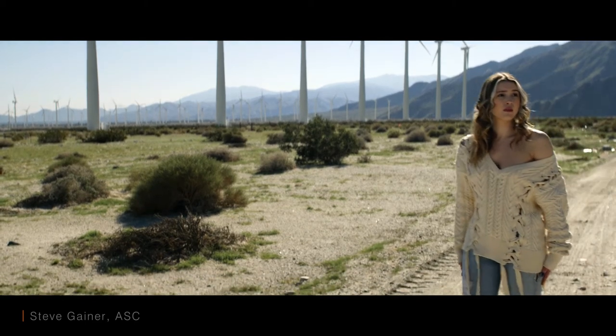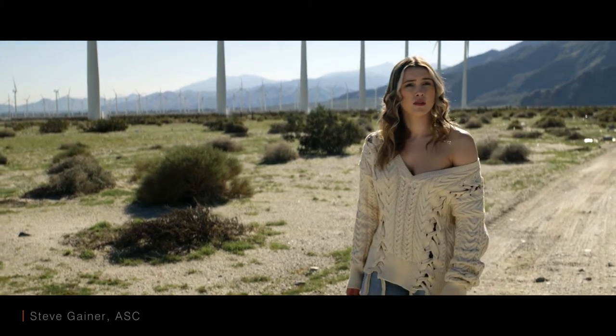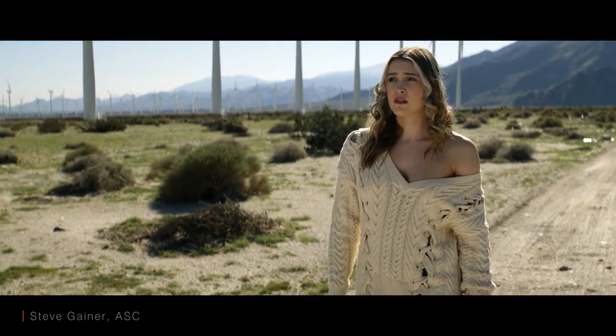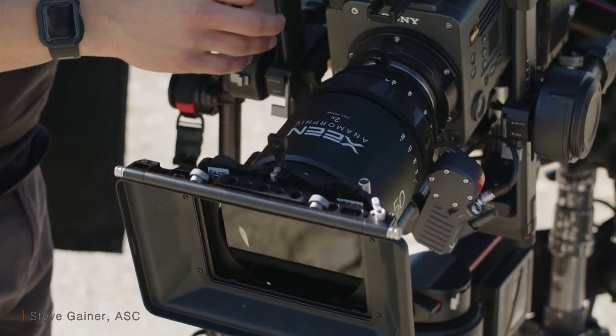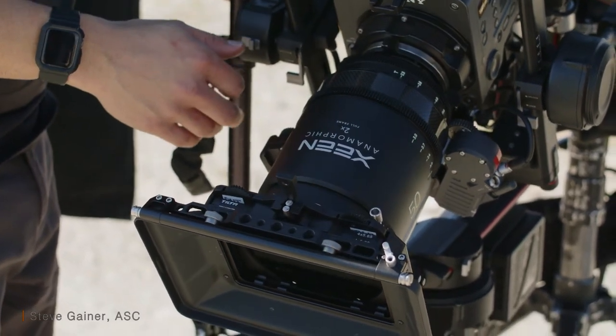I've been a fan of Zane lenses for some time. This lens doesn't require being shot wide open to make the skin look very smooth and creamy. Also, the Zane anamorphic has a carbon fiber build, eliminating a lot of the weight of normal anamorphic lenses.